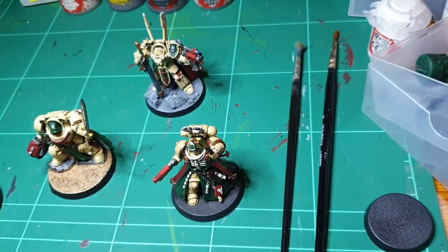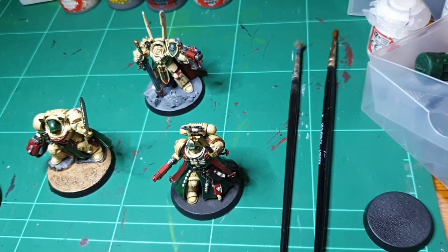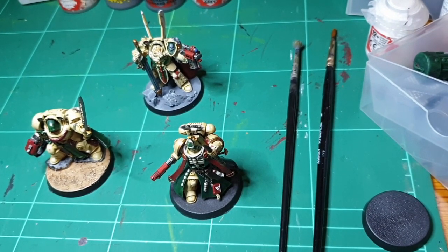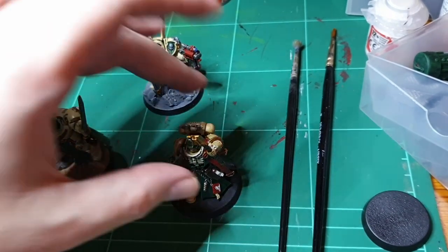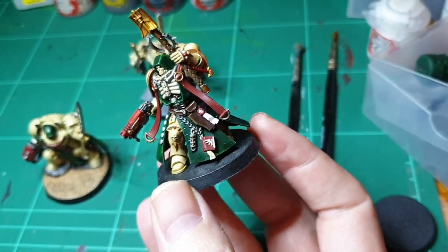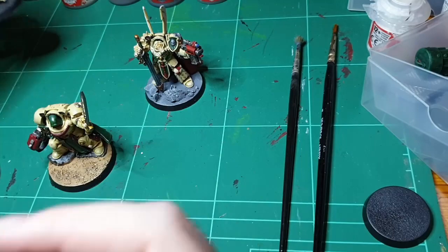Welcome to the Half-Arsed Hemesy. I thought I'd do a video on simple bases. When I got back into 40k, well probably a year ago now, I had no clue about basing. My models would just be painted and be on a black base like that. I don't mind the neatness of it but I wanted to step it up a bit.